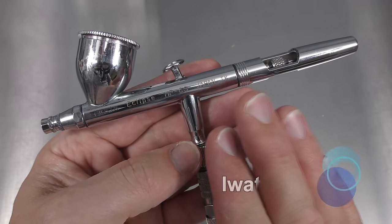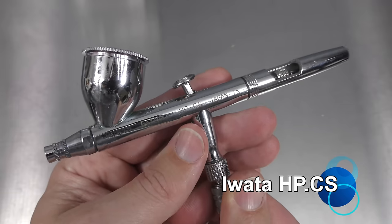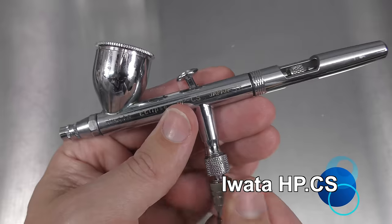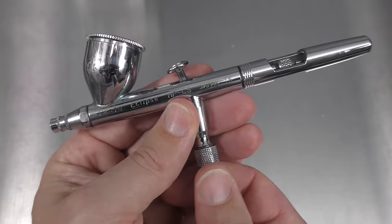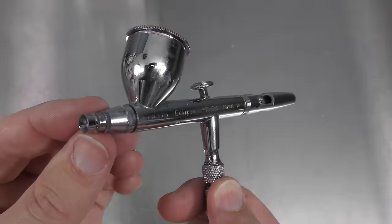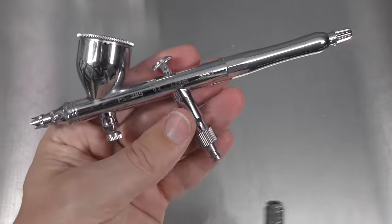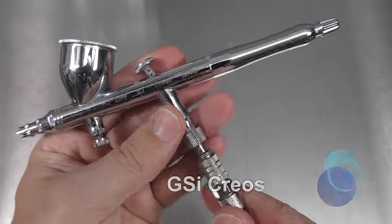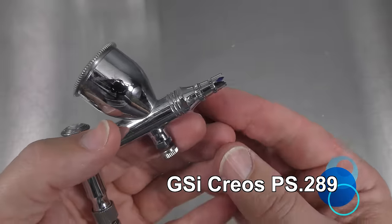This Iwata Eclipse HPCS is a very popular brush for beginners as well as seasoned artists. It's a fantastic brush that allows for broad spray as well as fine detailed work, but it has a different nozzle setup, so I'm going to come back to it at the end of the video. Instead, I'm going to hook up my PS289 GSI Krios, which has a similar nozzle setup to a lot of other airbrushes.